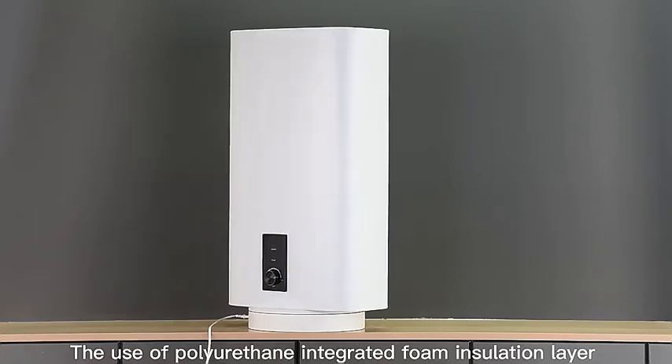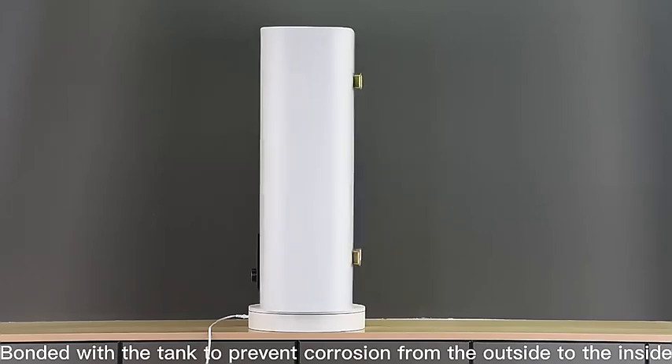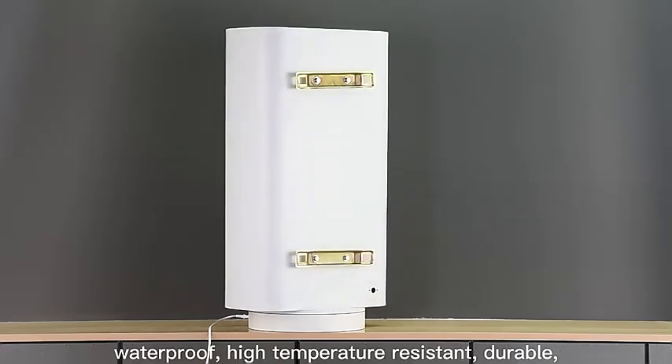The use of polyurethane integrated foam insulation layer has a good insulation effect, bonded with the tank to prevent corrosion from the outside to the inside. Waterproof, high-temperature resistant, and durable.